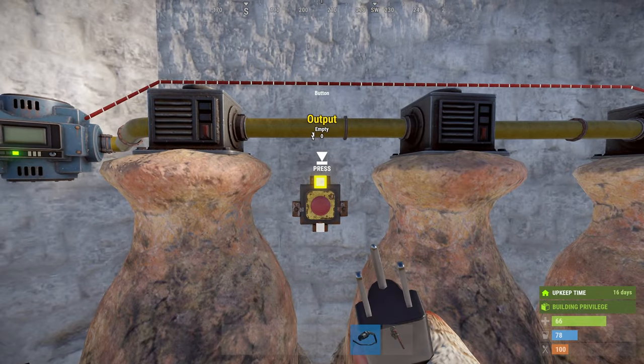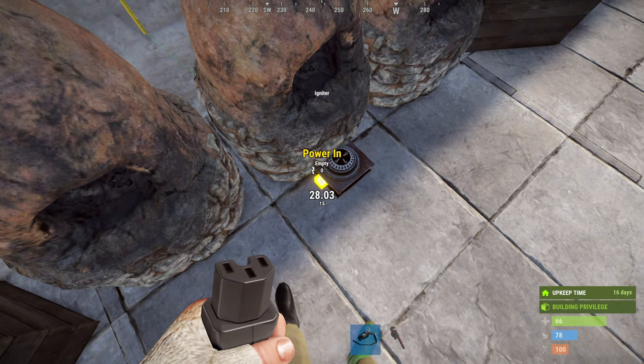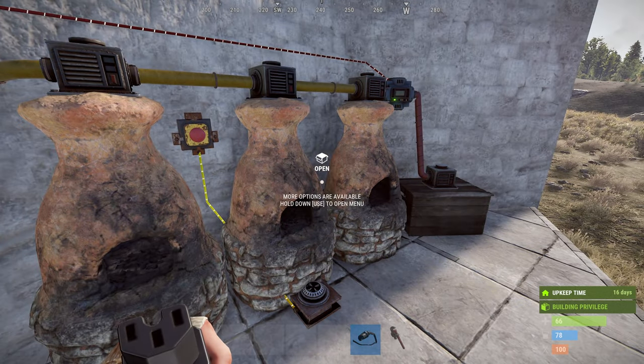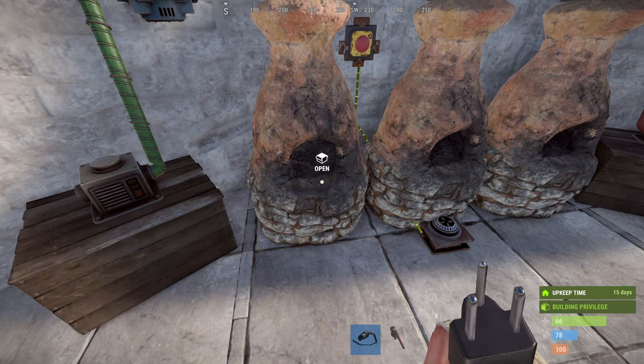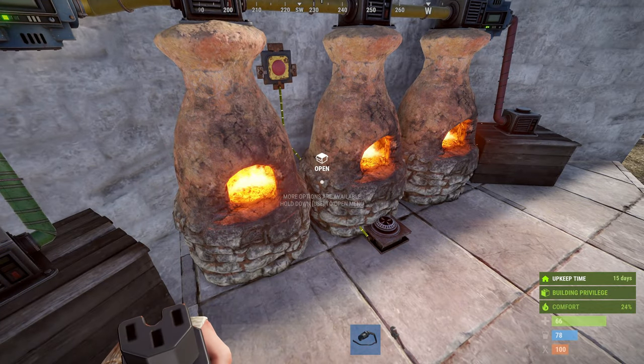Lastly, we're going to take the output from the button and connect it to the igniter. The reason for the button is that this is a semi-automated method of running your furnaces. You can put your wood and ore into the box, and then when you're ready or feel safe enough, you can hit the button and start your smelting.